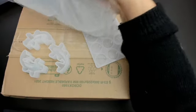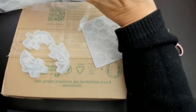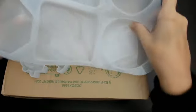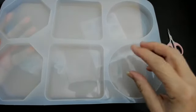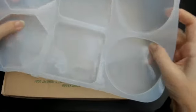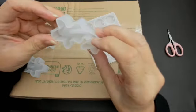I got these molds separately and had to wait for them to arrive. These molds are really quite cheap. These ones are for making coasters — they're made of silicone so you can use any type of resin with them.